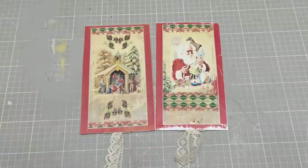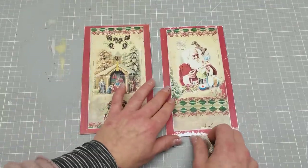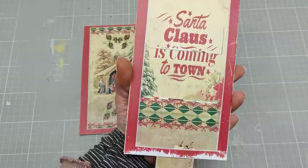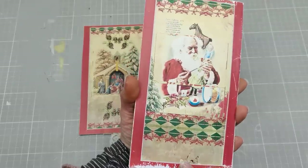Hello everybody, welcome to my channel. It's Eva from Bohemian Crafting. Today I'm coming to share with you a little surprise project, which I hope I made easy to follow and easy to create.